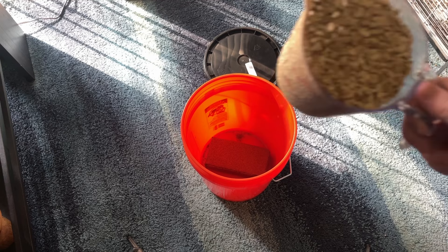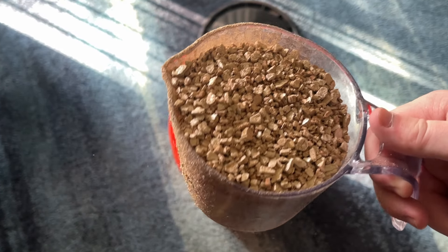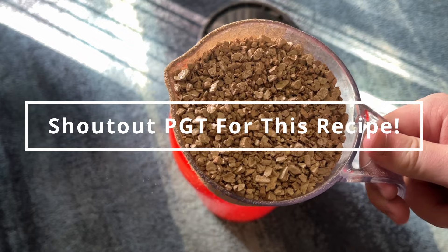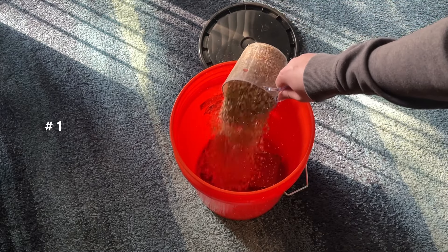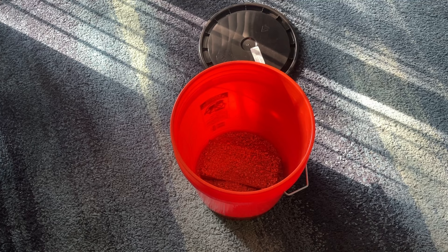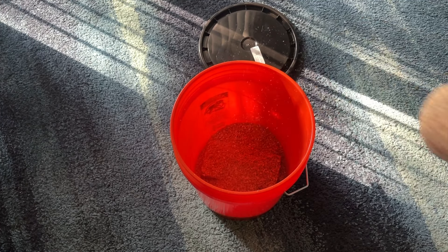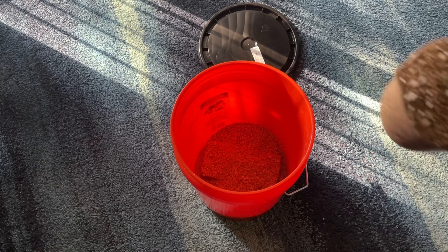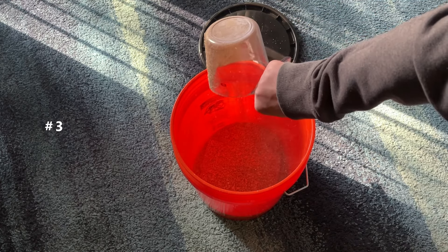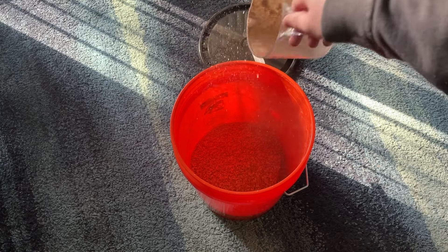Moving on to step number four, we're going to be using some vermiculite in this recipe. I'm doing 650 grams of coco coir and then 650 grams of vermiculite — that is going to be a half-to-half ratio — and I'll also be adding in 100 grams of gypsum. Also wanted to note that you do not technically need the vermiculite or the gypsum. You can totally just use coco coir for your bulk substrate and it would probably work just fine, but that wouldn't be making a CVG — it would just be C.